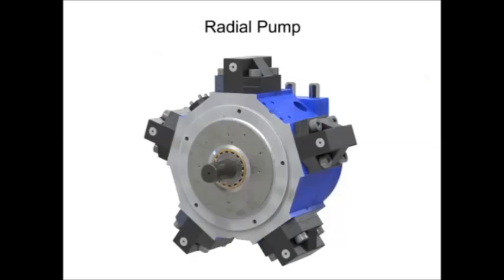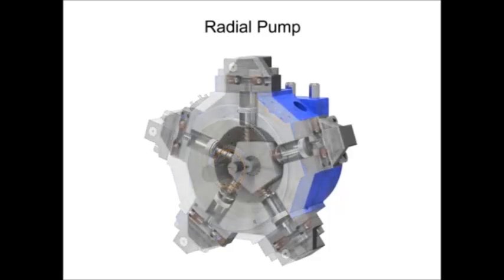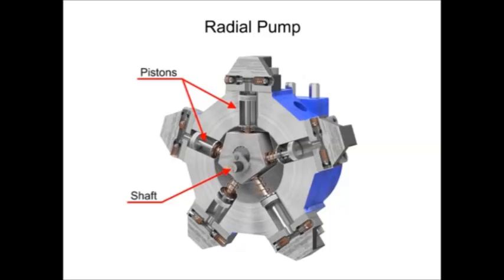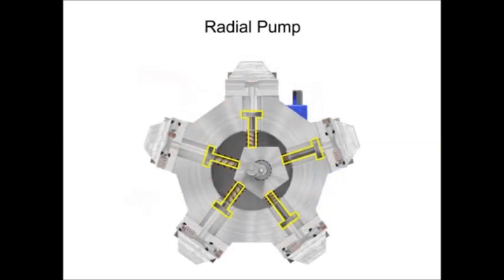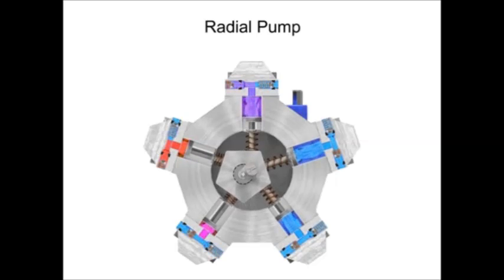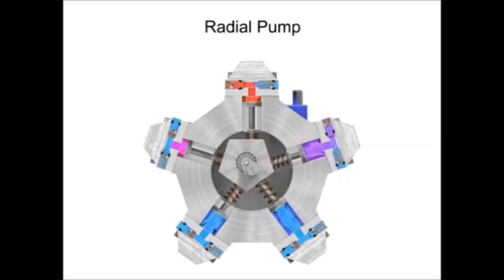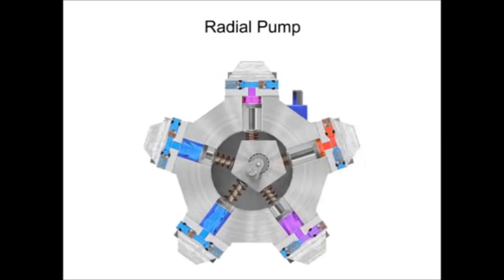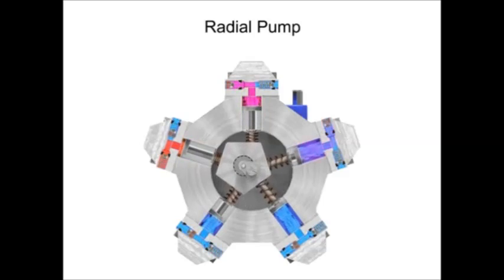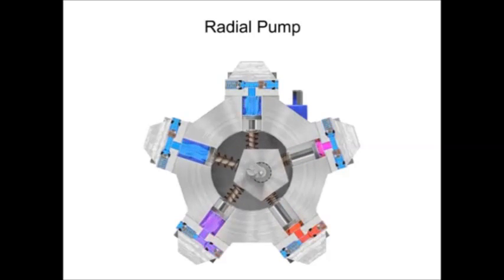Radial pumps are designed so the pistons stroke in a direction at right angles to the shaft. The pistons are arranged like wheel spokes around a cylinder block with an eccentric central cam mounted on a drive shaft. As the shaft rotates, the cam moves towards the pistons, forcing them down into the cylinder block and discharging the fluid. As the cam moves away, springs help retract the piston and cause the intake stroke. Check valves ensure that fluid only enters the inlet ports and only exits the outlet ports.